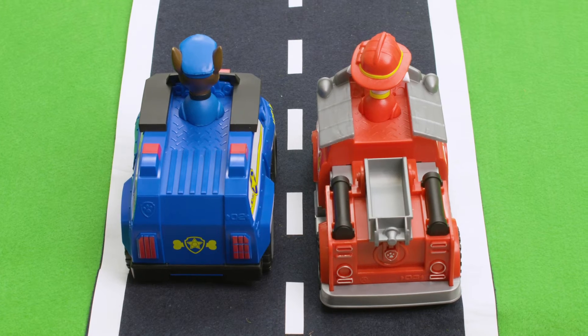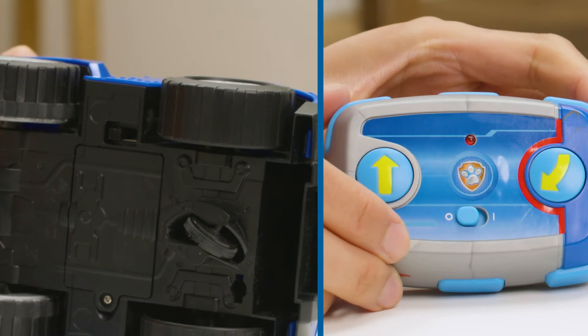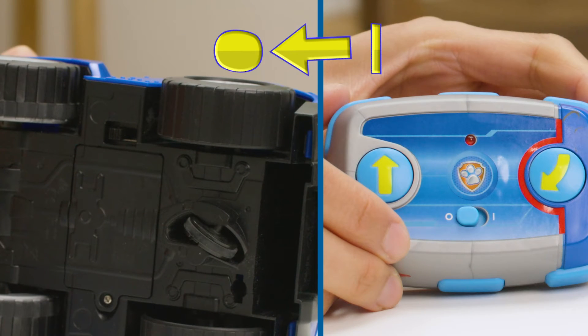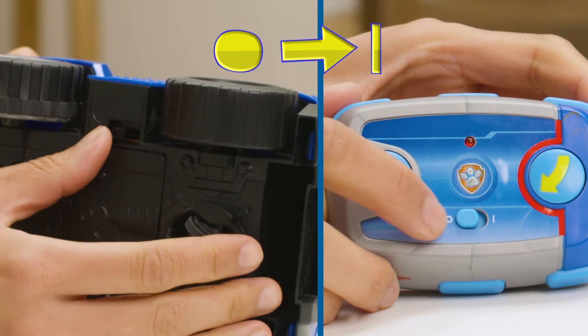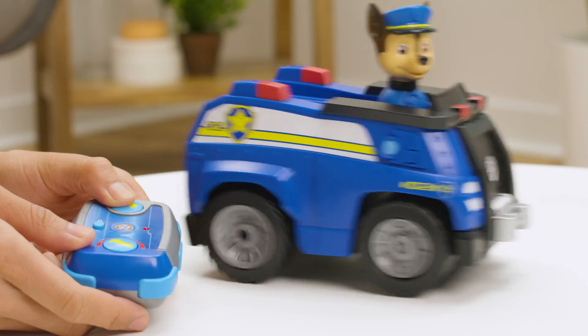If your RC vehicle isn't driving, try reconnecting the controller to the vehicle. To do this, slide the power switch on both the vehicle and remote to the off position and then turn them both back on. Always make sure you're using fresh batteries.